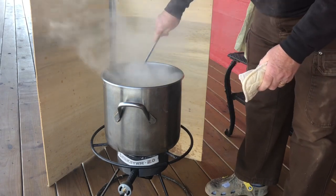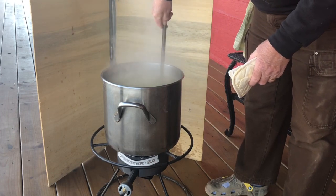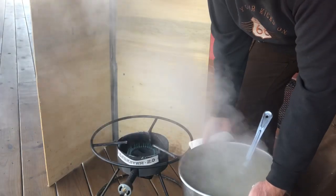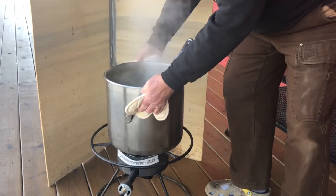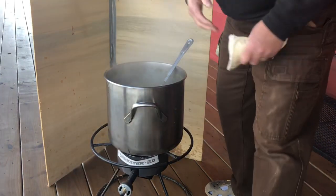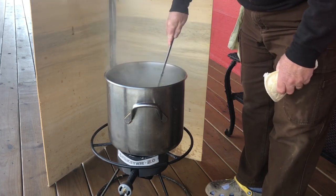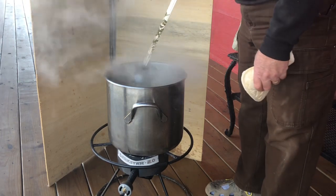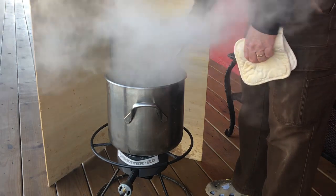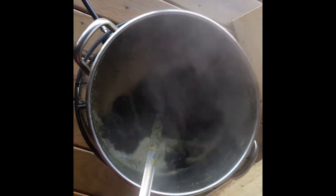Adding hops tends to make the hot break even more foamy, so we'll see if it's under control. You can see the foam is kind of green from the hops. The foam has gone down after lowering the heat a little. I just need enough heat to keep it boiling — adding more heat will only make it boil faster, but the temperature remains the same. Once it starts boiling, you just need to maintain the boil. Now it's not foaming up nearly as much, so we're done with the hot break.